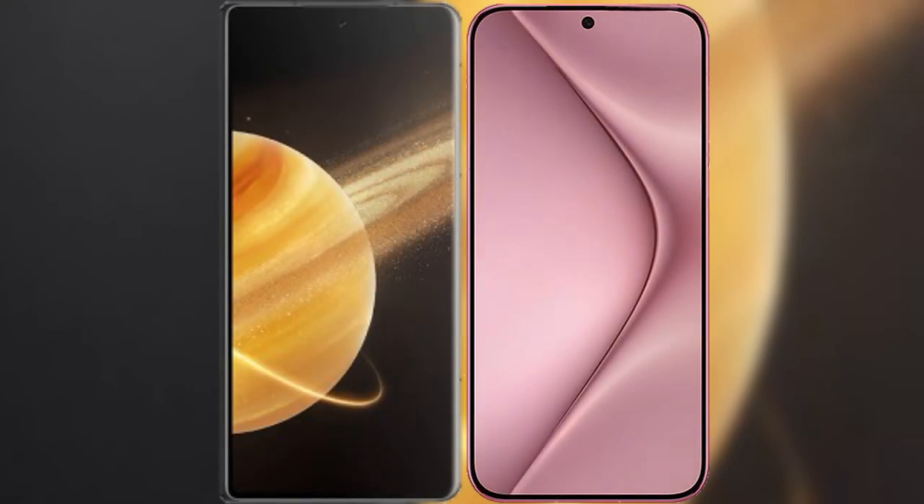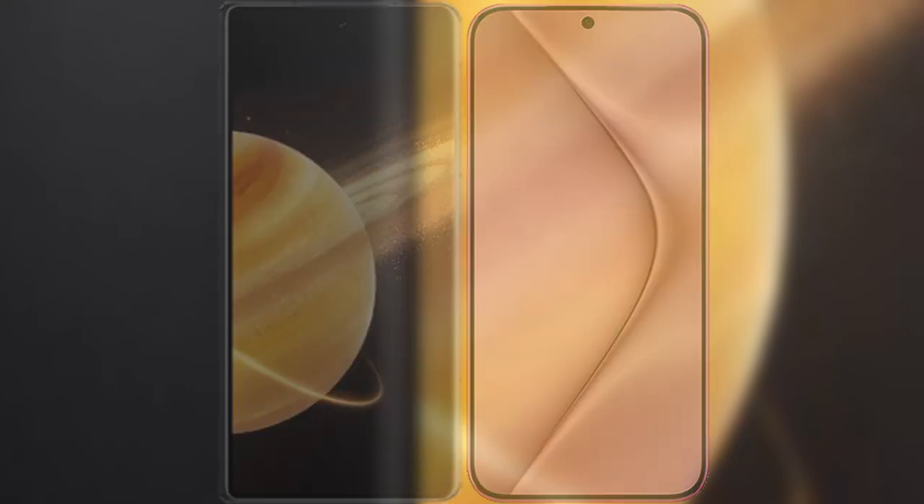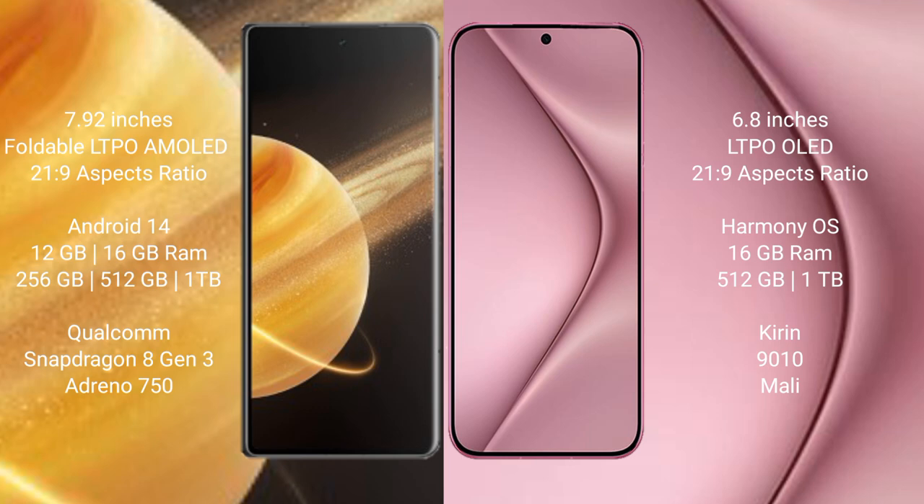We will compare the new Honor Magic V3 with Huawei Pura 70 Ultra. Honor Magic V3 comes with a 7.92-inch foldable LTPO AMOLED display. Huawei Pura 70 Ultra features a 6.8-inch LTPO OLED display. Both have an aspect ratio of 21:9.